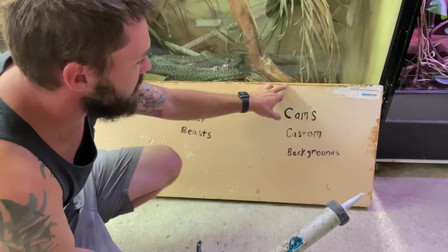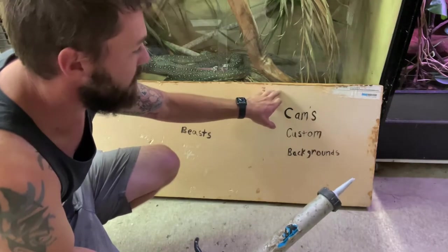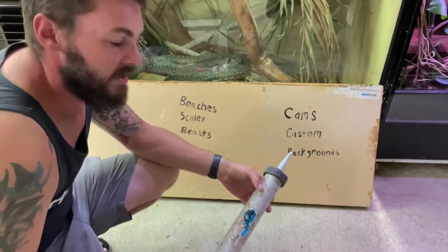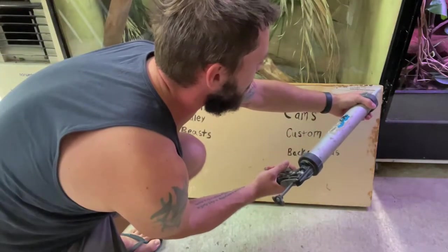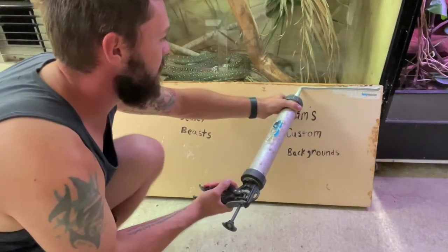Something you can do also is actually run your backing or pointing down over the edge a little bit, just to give that bit of extra protection. But generally it's going to be alright. We've already test fitted this into the enclosure and it does fit, so that's a positive.